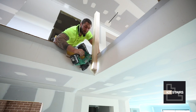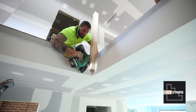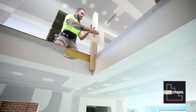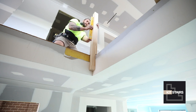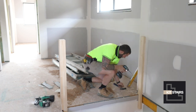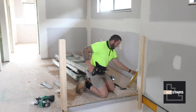All right, so now we're just going to fit the corner post. I tack it with the nails and then plumb him up and then later on I put some screw fixings into it. Done. So that was done now.